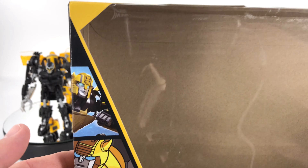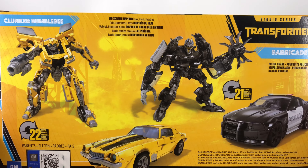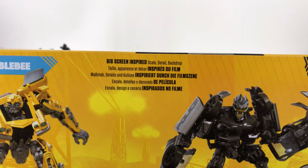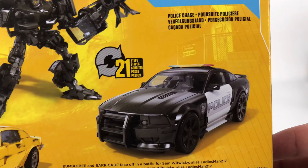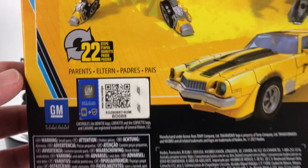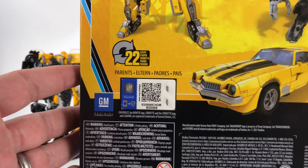Let's go ahead and take a look at that packaging first. So on the front you have Clunker Bumblebee. There's no Barricade on the front — you have artwork on the side and Barricade is down there. On the back you have your product shots: Clunker Bumblebee, it is big screen inspired, and you have Barricade — it's the police chase.